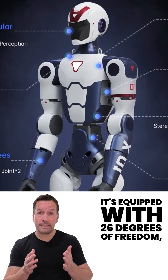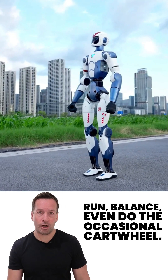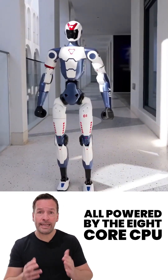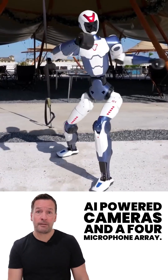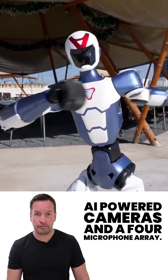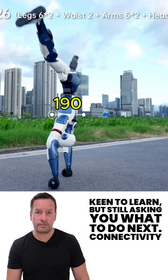It's equipped with 26 degrees of freedom, meaning it can walk, run, balance, even do the occasional cartwheel. All powered by the 8-core CPU with built-in GPU, AI-powered cameras and a 4-microphone array. Think of it as a very clever student, keen to learn but still asking you what to do next.